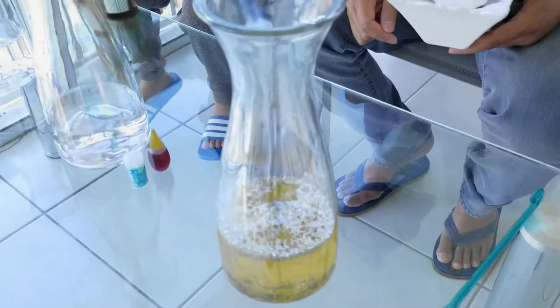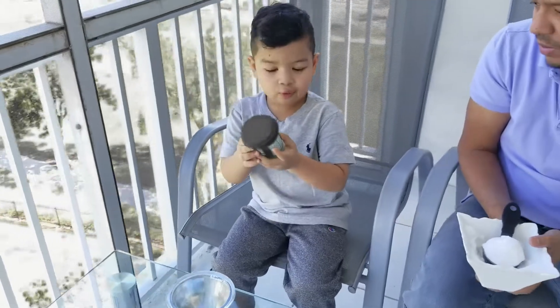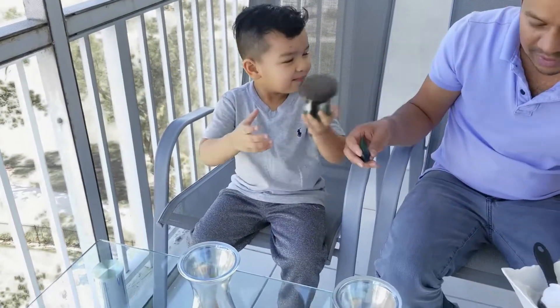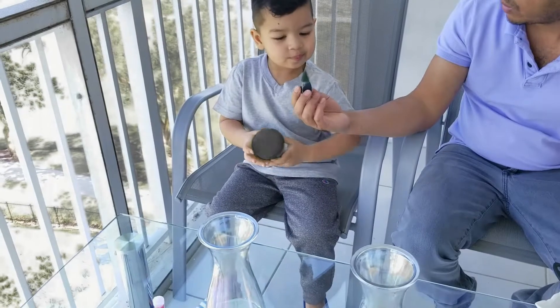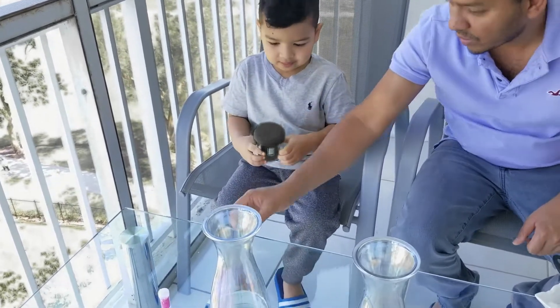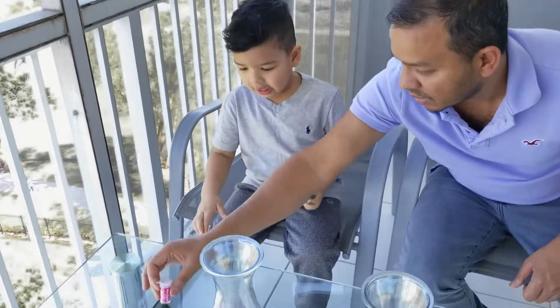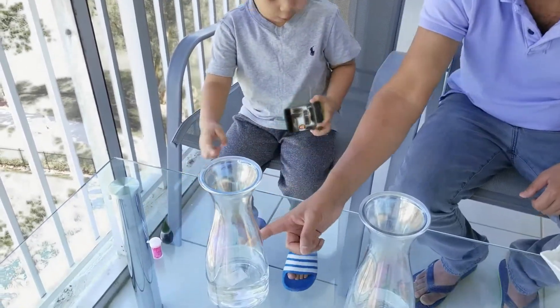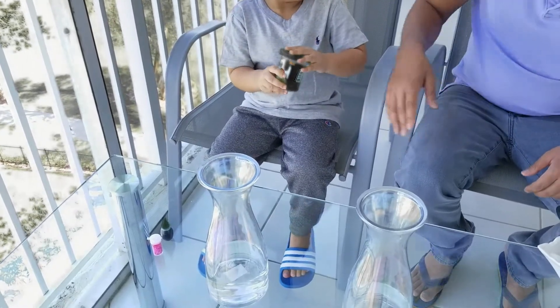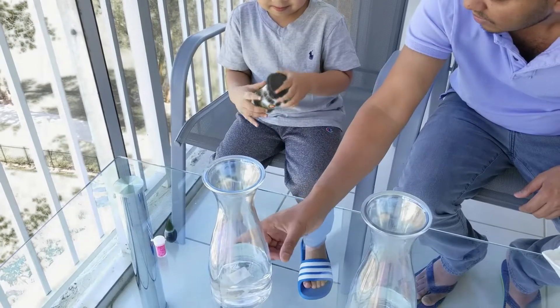We're done with the first one, which is the yellow one. We're going to do two more experiments. We're going to make the slime on the following experiments, but this one we're going to do it with your favorite color. What color is this? That's green. Green. So green is your favorite color? Yes, sir. We're going to mix pink glitter and green color. Green color is going to go to the slime. Let's add the green color here on the vinegar.